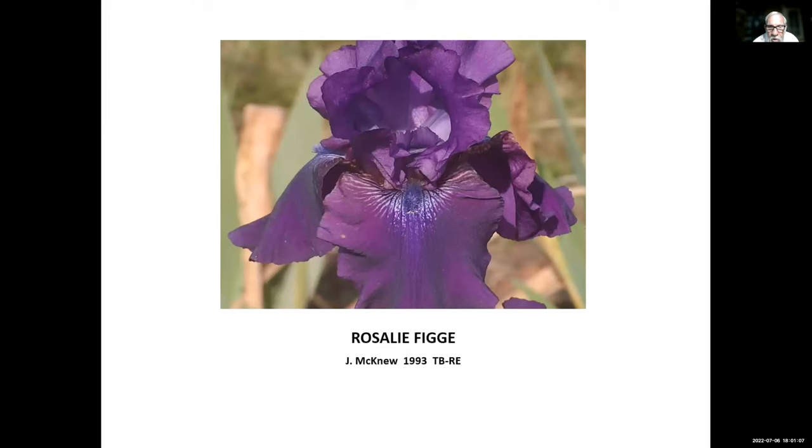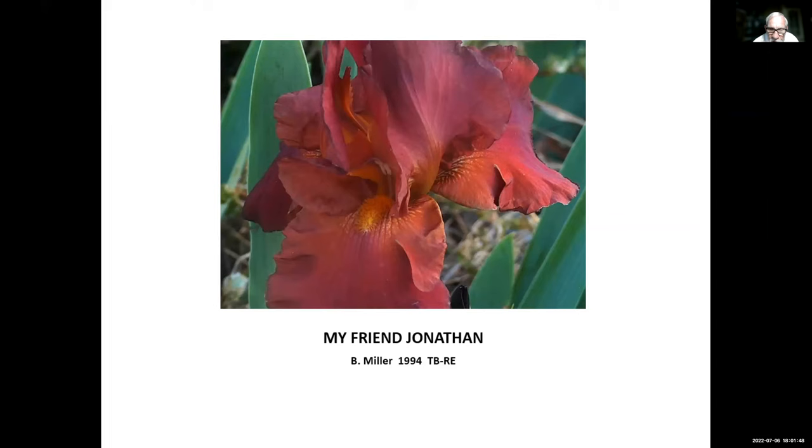Rosalie Figge, Jane McNew, 1993 — named for a great iris lady who lived in Maryland. Her garden was on tour for many conventions. Rosalie passed away a few years ago at about 99 years old, and she was actively gardening right up until she passed. My Friend Jonathan, Bernice Miller, 1994 — a red iris, and we don't have too many red re-bloomers. Bernice Miller lived in Alabama and tried hybridizing re-bloomers there for many years.